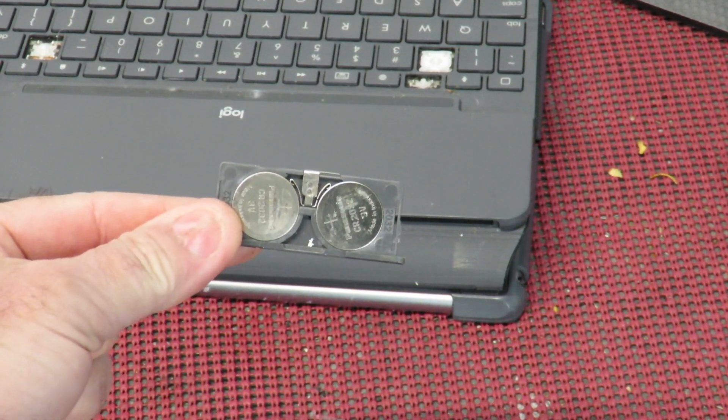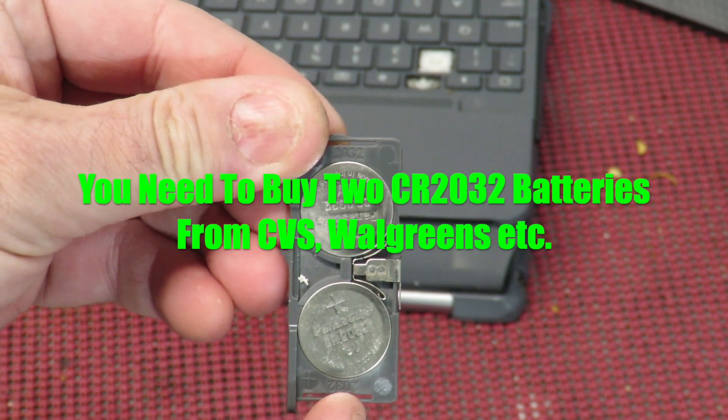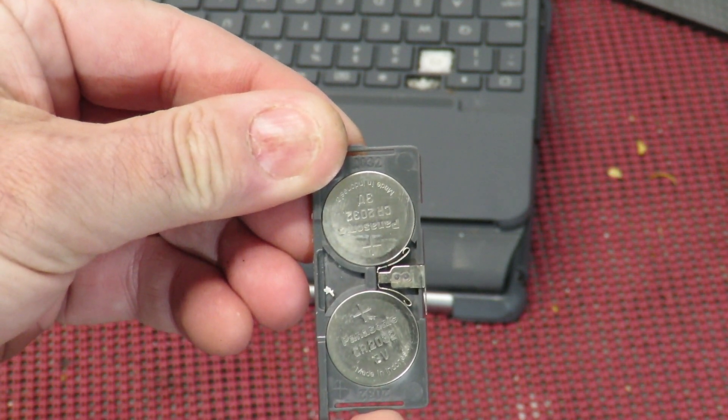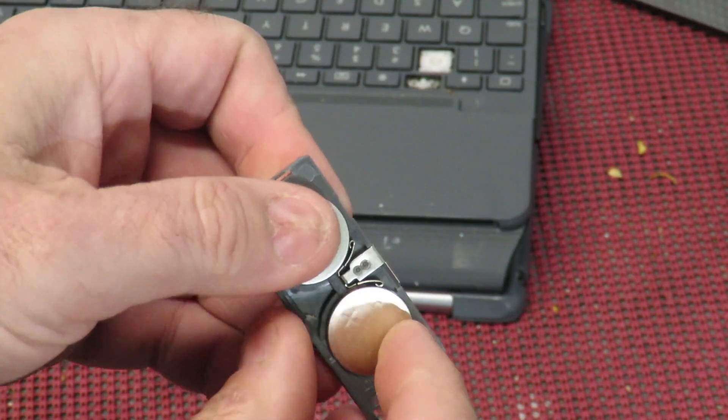That is your problem with the Logitech keypad not working or not lighting up. These batteries are CR2032 batteries and you're going to need two of them. You can typically pick these up from anywhere like Walgreens, CVS, etc., or buy them online from Amazon.